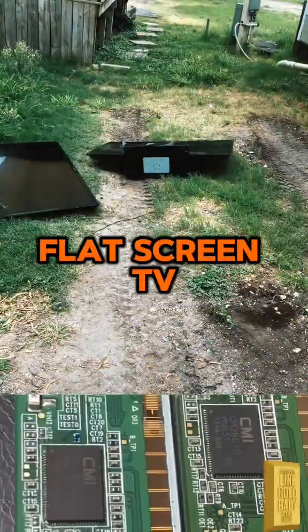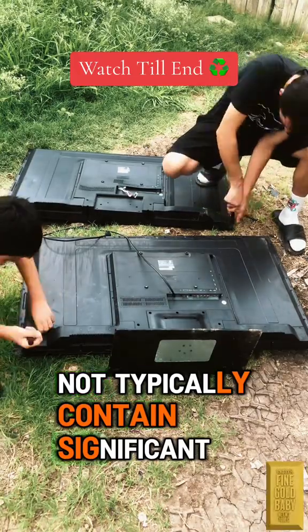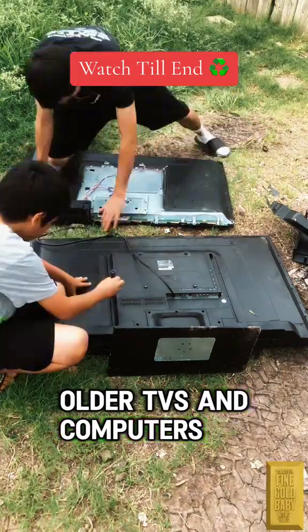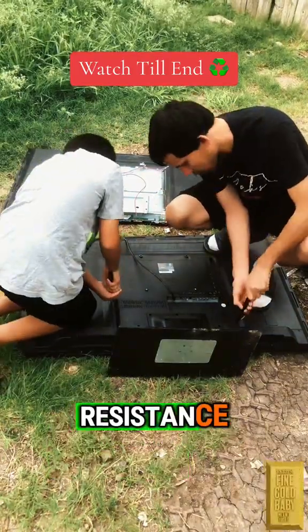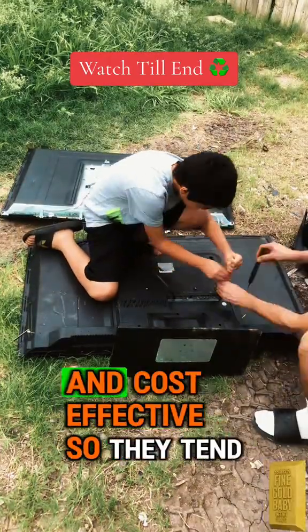How much gold is inside a new flat screen TV? Flat screen TVs do not typically contain significant amounts of gold. While older electronics like older TVs and computers may have contained small amounts of gold in their circuitry for electrical conductivity and corrosion resistance, modern flat screen TVs are designed to be more efficient and cost effective.